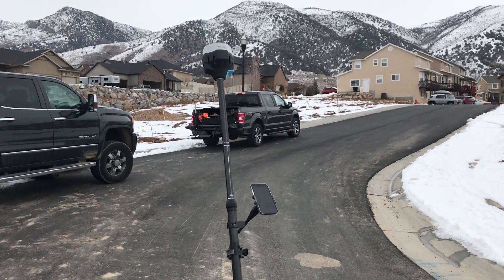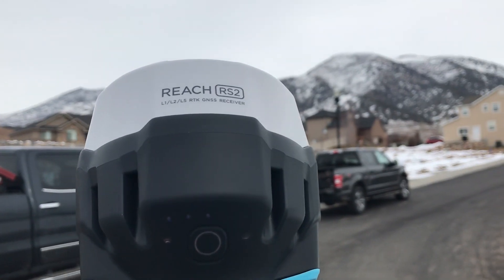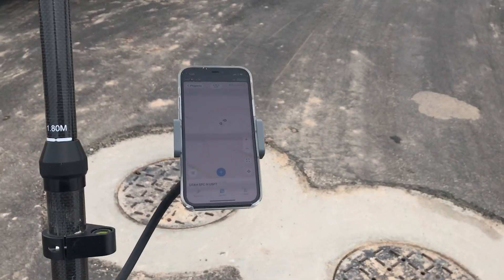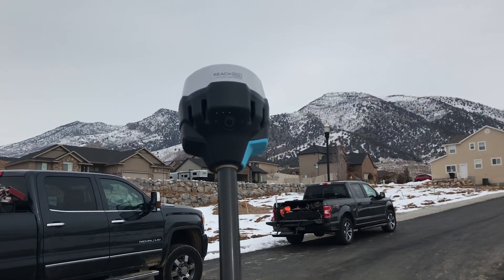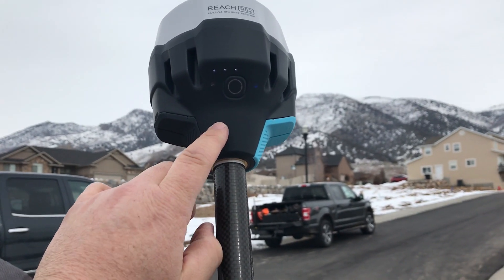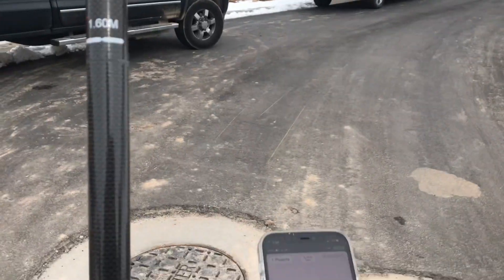I'm showing you the Emlid Reach RS2 and being able to use it with my iPhone. I've gone here and created a VRS subscription and put a SIM card in. I've logged in and started the VRS subscription, so it's getting data as we speak.